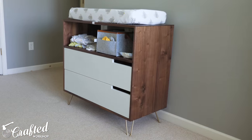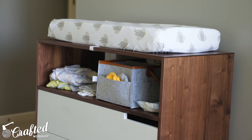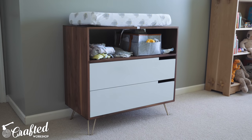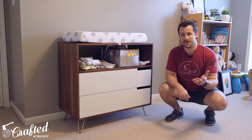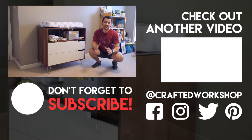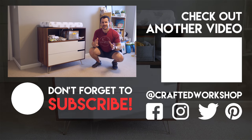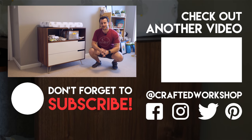Hopefully you guys enjoyed this one. I'm really happy with the way it came together — the white drawer fronts, the brass pins, the gold hairpin legs — totally in that mid-century modern aesthetic, and I just love it. It's also functioning great as a changing table. I do have plans available in case you're interested in building one for yourself, with links down in the video description below, along with links to all the materials and tools I used. I'm also revamping my Patreon page and will be putting out monthly behind-the-scenes vlog-style videos. Thanks again for all of your continued support, and until next week, happy building.